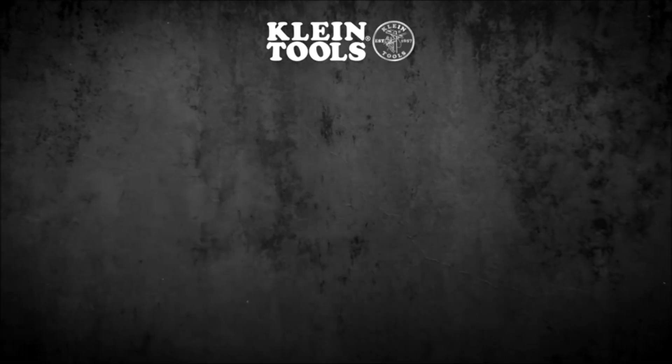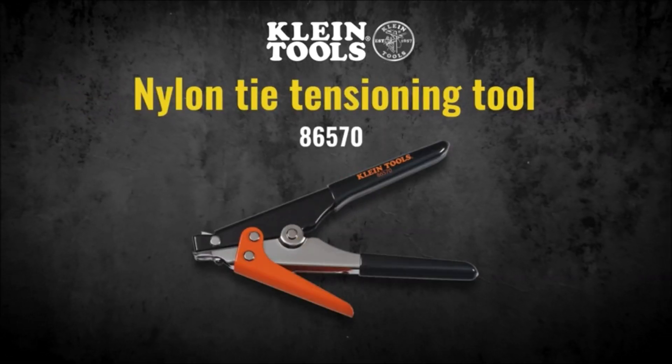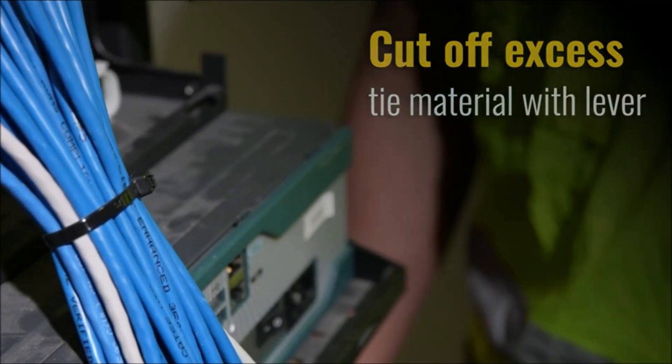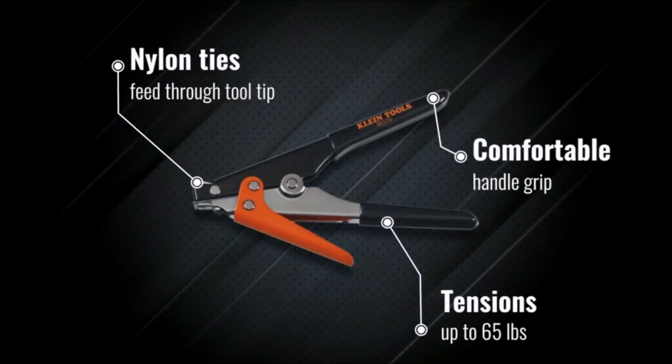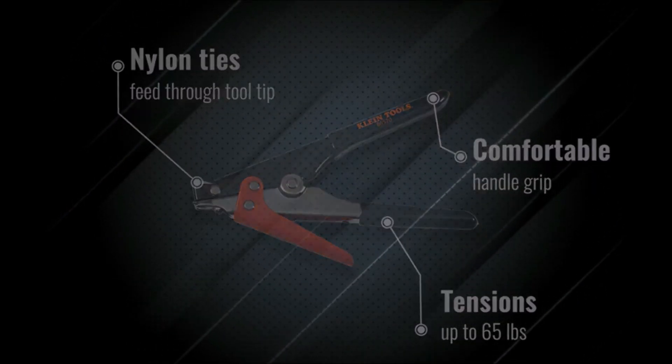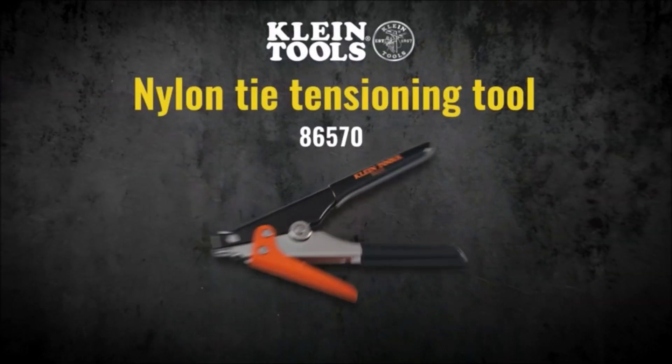Klein Tools nylon tie tensioning tools are designed to work with ties rated at 120 to 250 pounds. This manual version can supply up to 65 pounds of tension. It also features handle grips for comfort. The tight tensioning tool has a maximum tie width of 15/32 inch.